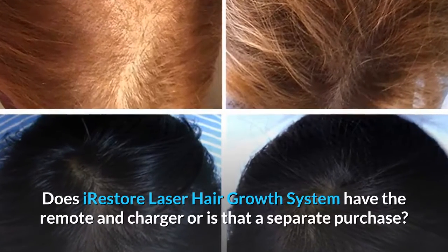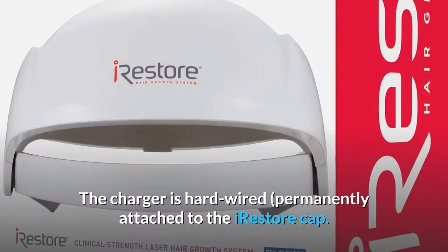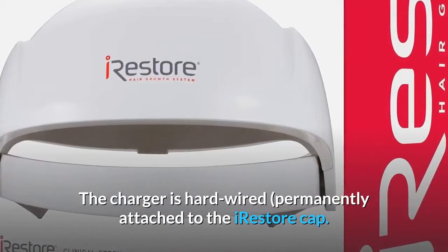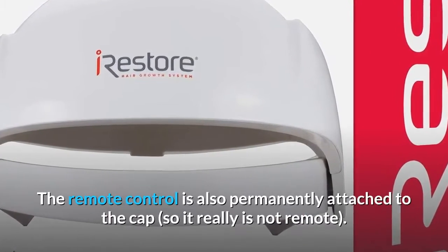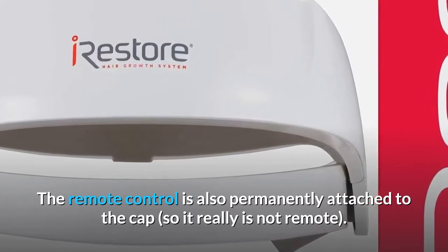Does the iRestore laser hair growth system have the remote and charger, or is that a separate purchase? The charger is hardwired, permanently attached to the iRestore cap. The remote control is also permanently attached to the cap, so it really is not a remote.